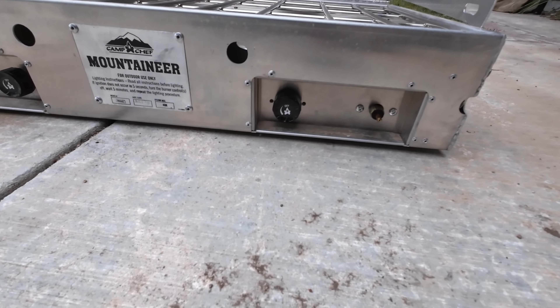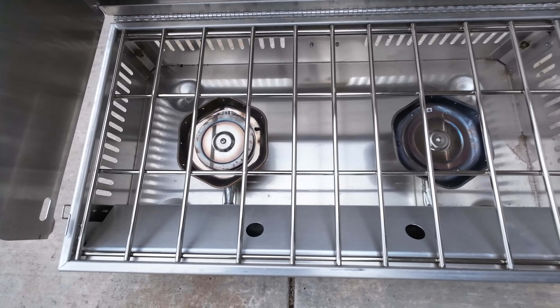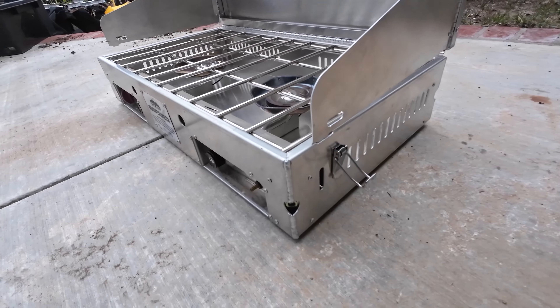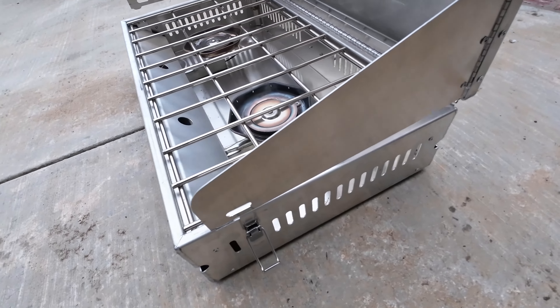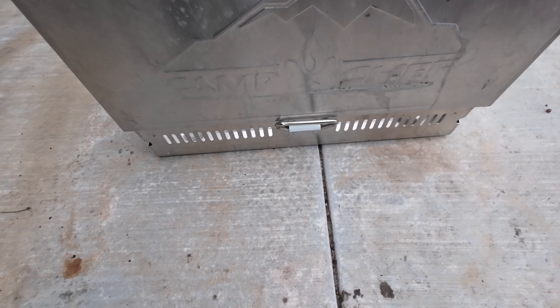The stove is made of aluminum, which makes it lightweight, durable, and rust-resistant. It weighs only 16 pounds, which is not bad for such a powerful stove. It also has a suitcase-style latching lid and a convenient carry handle, which make it easy to transport and store. You can take this stove anywhere with you, whether it's a campground, a tailgate party, or an overlanding adventure.